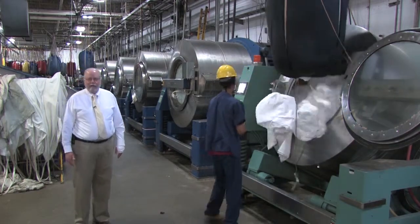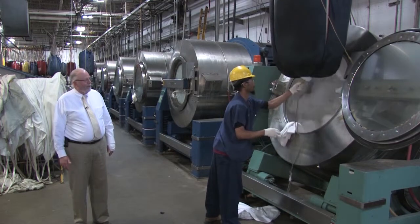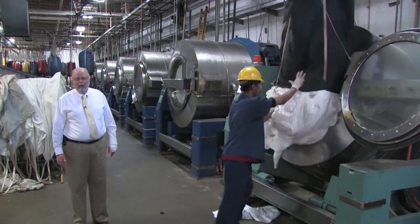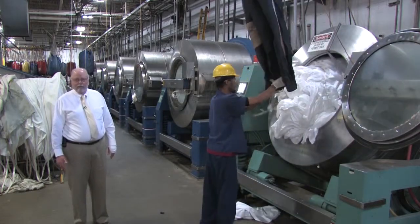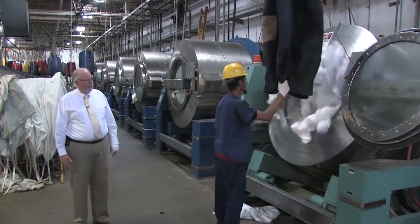These loads take about 45 minutes from start to finish — 450 pounds worth of product. We try to turn these machines around in about five minutes from the time they come open until they're reloaded and restarted. We run these machines about 16 hours a day, five days a week.